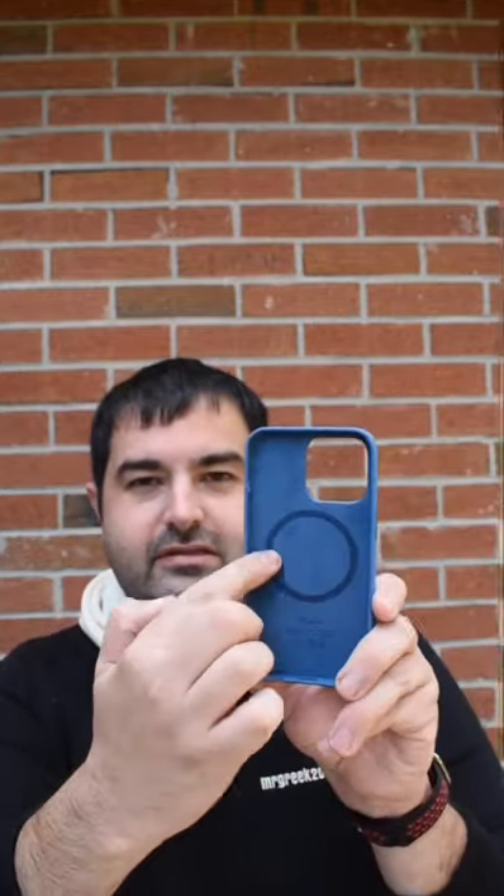It even has the magnet for the actual MagSafe charger. I can't wait to put it on my iPhone. Here's my iPhone — let's go ahead and put it on.